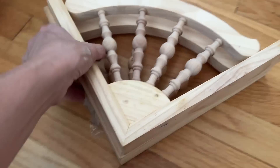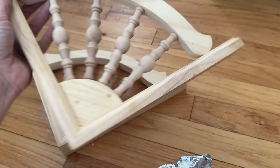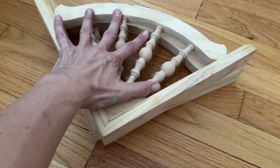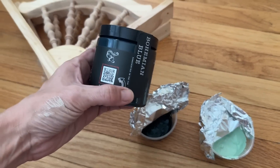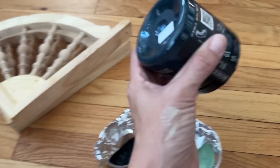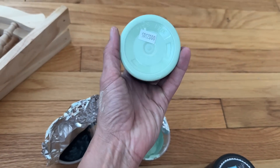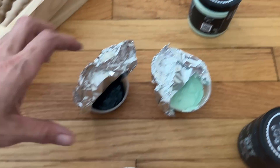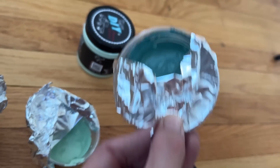For my next project, we are going to take these corbels that I bought. They are just raw wood, very plain, and we're going to make them look beautiful and old and chippy. We're going to play with some fun colors. I have a DIY Bohemian Blue, which is this gorgeous blue teal, and I also have Mint Chip — beautiful mint. I have mixed two of those together to make this beautiful duck egg color.